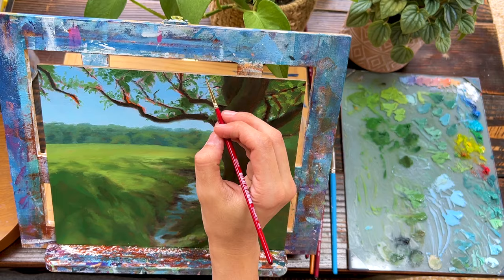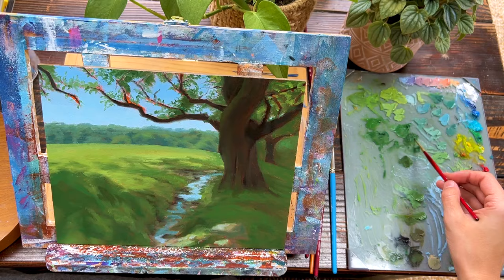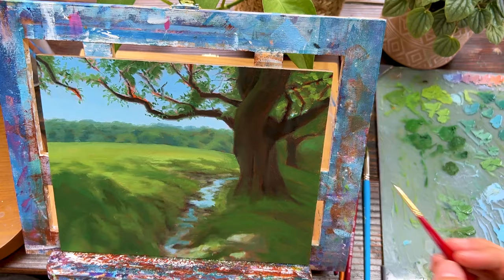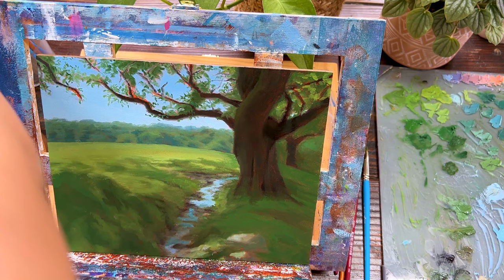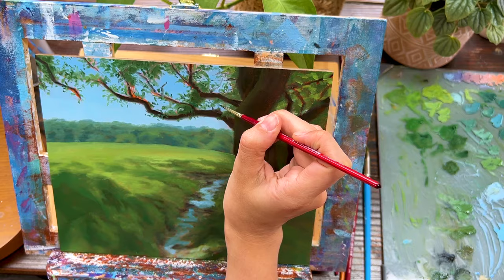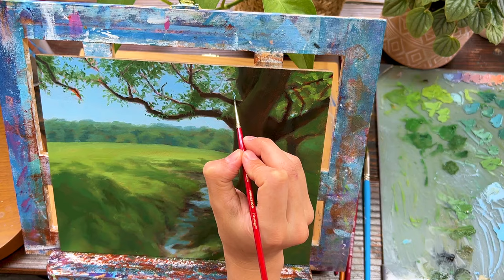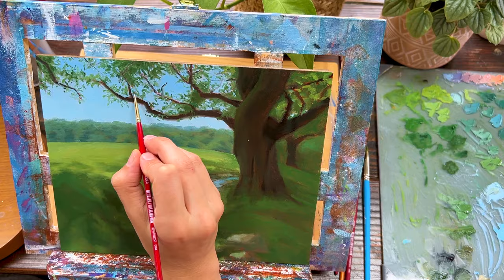Once all the basic colors are blocked in, it's actually a pretty satisfying point because you get a feel for what the painting will eventually look like. The blocking-in phase is the scariest and most intimidating for me, and once that's done and all I have to do is add details on top, I'm in a much more comfortable zone. But I knew I'd have to go back to those leaves — and I was definitely a little nervous about it.